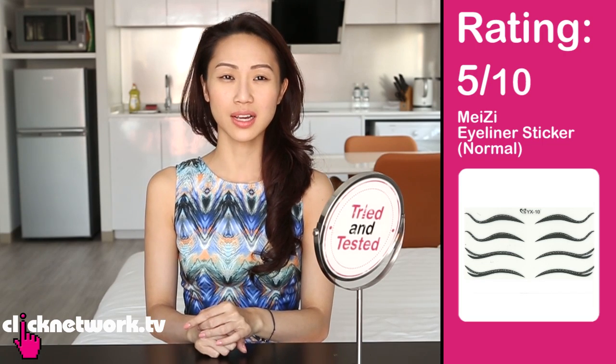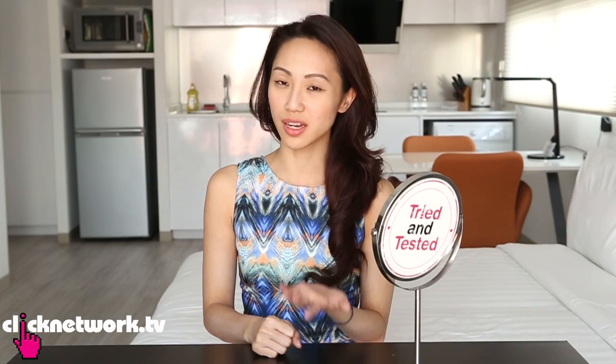For the normal one I would give it like a 4 or 5 out of 10, because it doesn't look that amazing and it seems like more trouble than just learning how to use normal eyeliner — and in that way it's also more expensive.